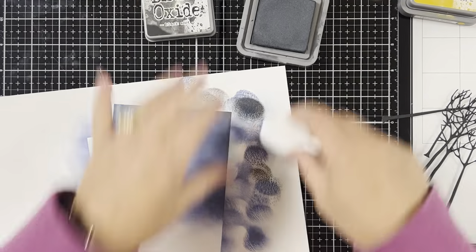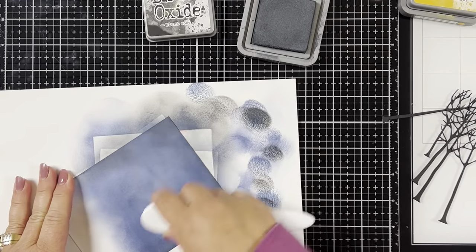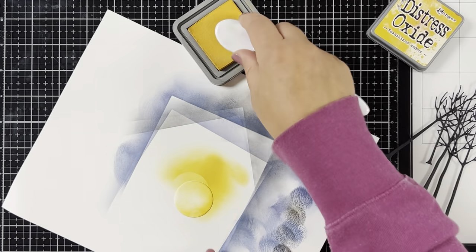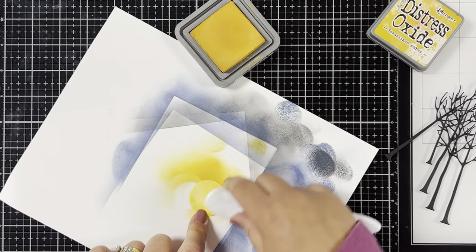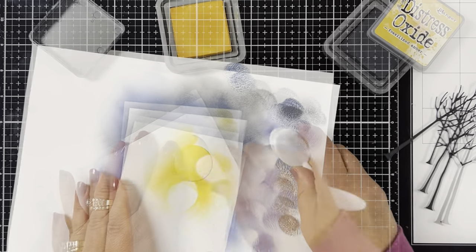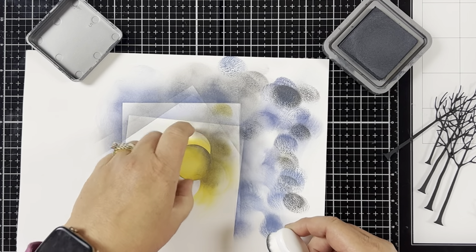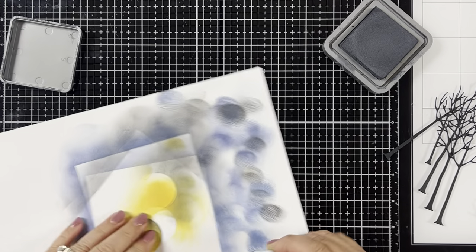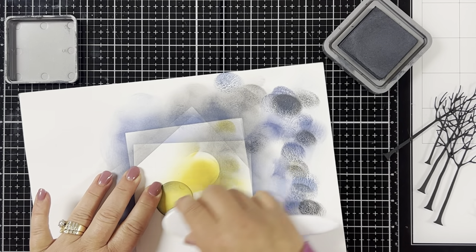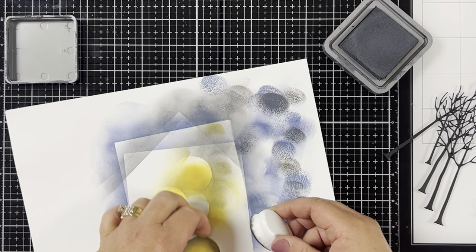If you want the colors to be a little more drastic, you can put a lot of the Black Soot, but I just wanted a little bit of contrast. Then I ink blend the moon with some Fossilized Amber, making the edges a little bit darker than the middle, and then to make it a little more spooky I take some of the Black Soot and blend it all around the edges of the moon. You can add as much or as little as you want — it's all about what you like and how drastic of a color you want.